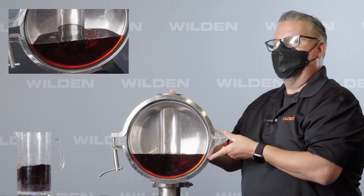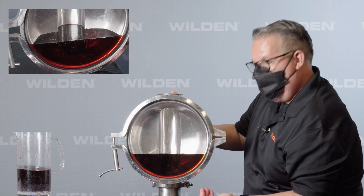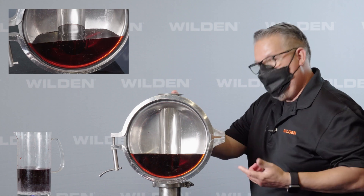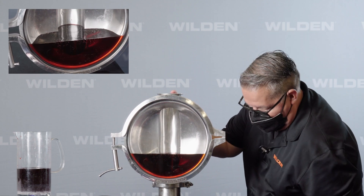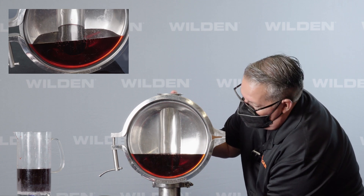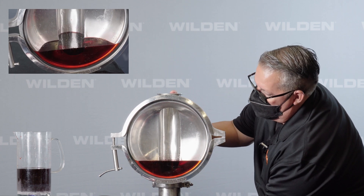Now that we have the product in the chamber, I'm going to release the check valve to fully drain the product. What's left over is going to be what's entrapped in the liquid chamber. This is where it's going to build up growth, bacteria growth, and become non-sanitary.